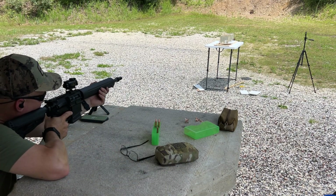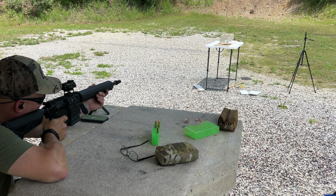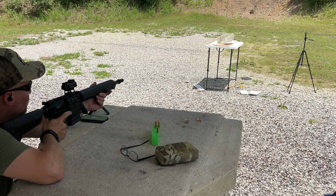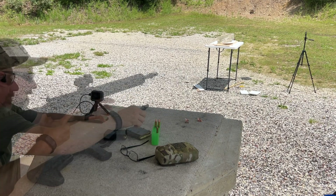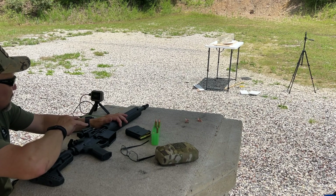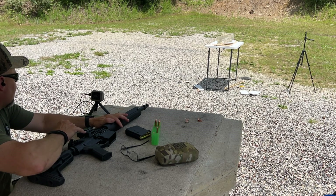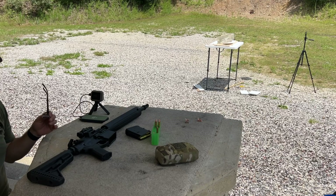I was getting some pretty low hits, so I was aiming close to the top of the block. I'm going to aim a little bit higher this time. Looks like we got a good catch. Good news is our velocity is at 1,006 feet per second, so this is a sub loading for this bullet. We've got a pretty long wound track down there. Let's go take a look.